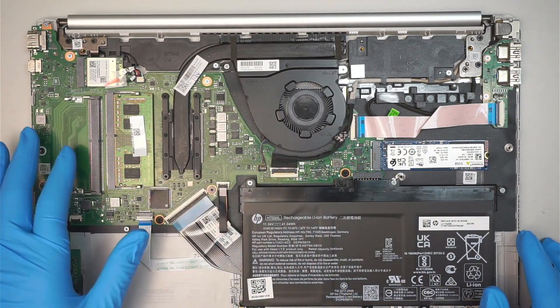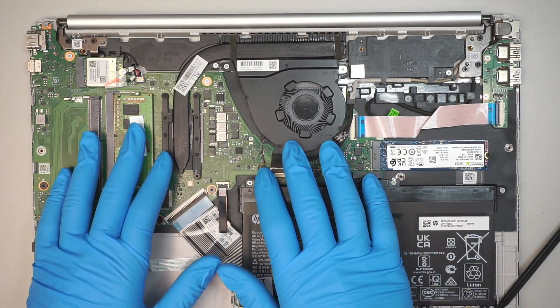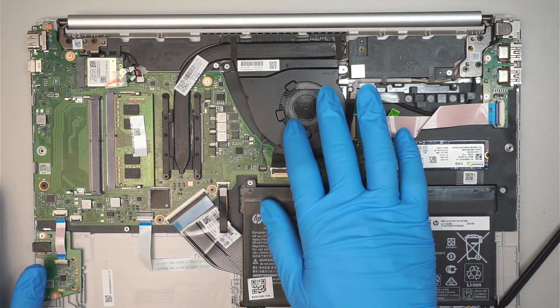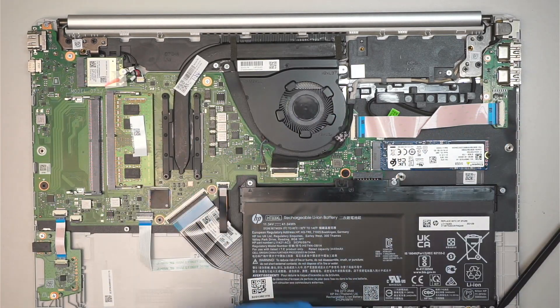This is the motherboard we're going to replace. First, we need to remove some of the components like the RAM, the hard drive, the Wi-Fi, the CPU fan — everything needs to be transferred over. Let's go ahead and get started.